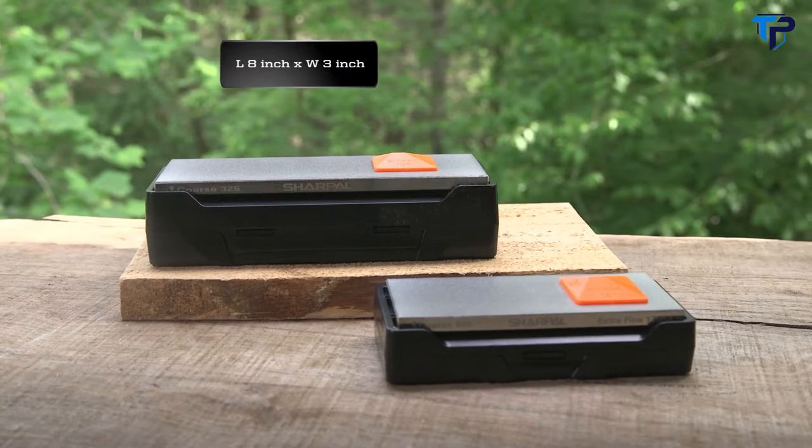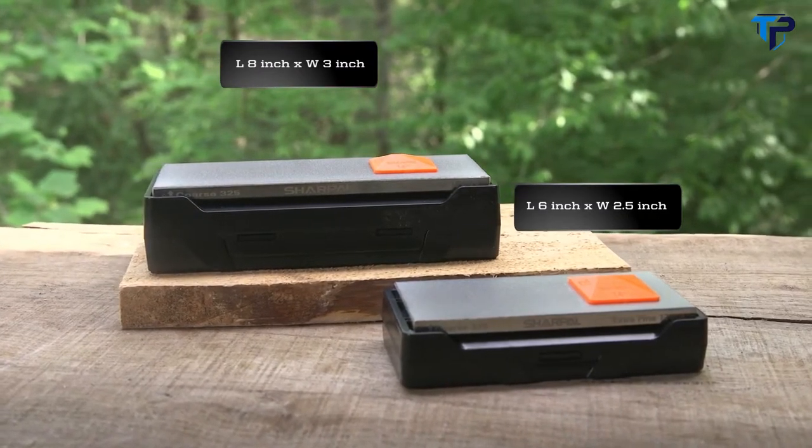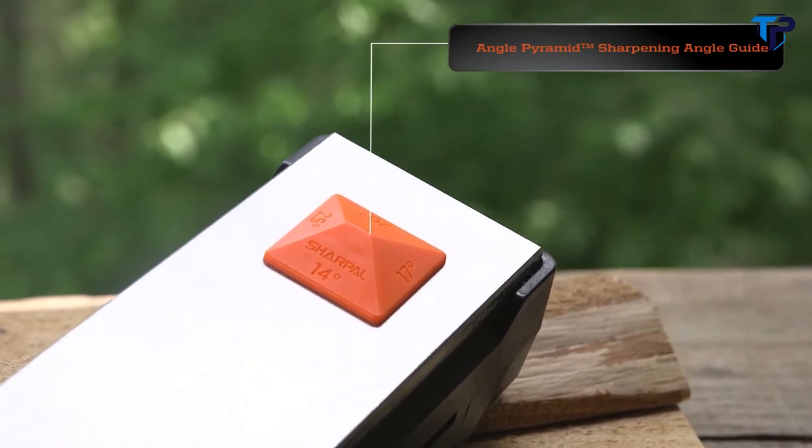There are two sizes available: the 8 inch by 3 inch, and the 6 inch by 2.5 inch, for all your sharpening needs. The angle pyramid features four different angle guides, each giving you the perfect cutting edge for your various blades.